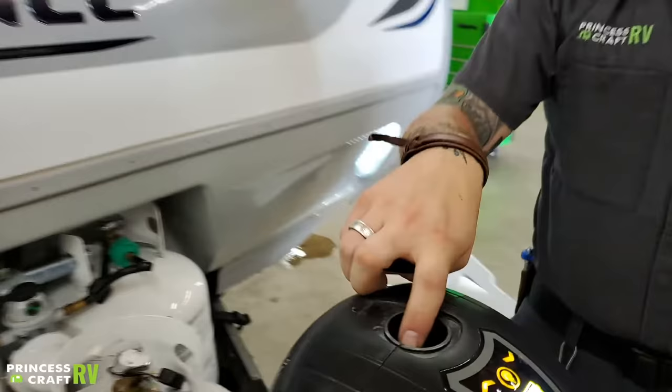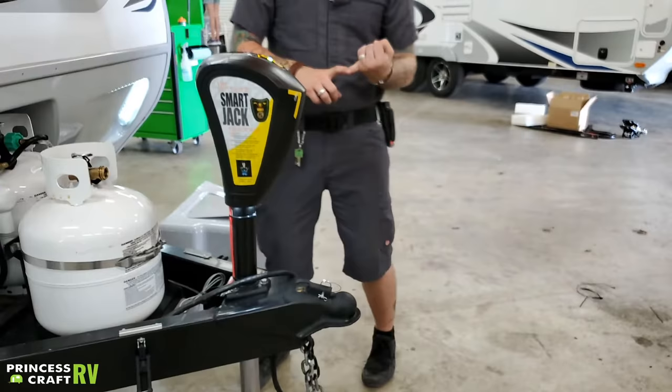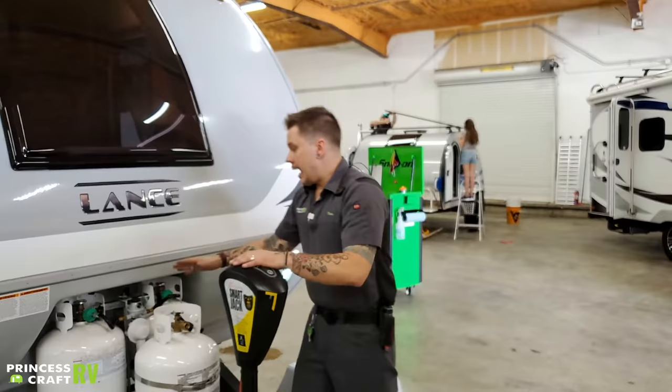You also have a manual drive here — that is going to be a three-quarter-inch drive nut. That three-quarter-inch size is a common thread throughout the camper. Manual stabilizer jacks are three-quarter-inch drive, lug nuts are three-quarter-inch drive, and the gravity feed for your spare tire is three-quarter-inch drive. It's nice to have that common thread throughout the camper.